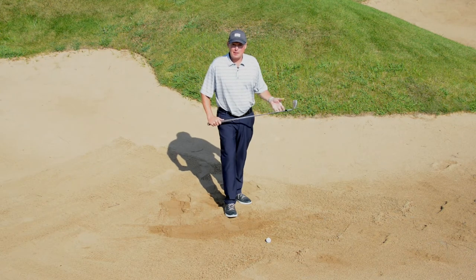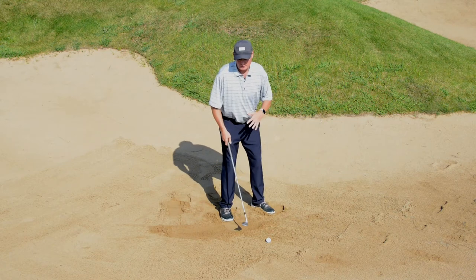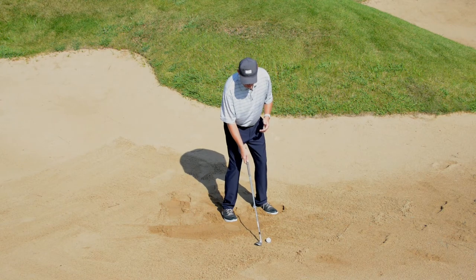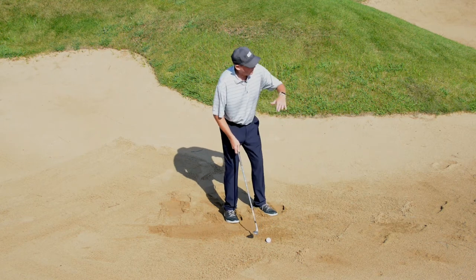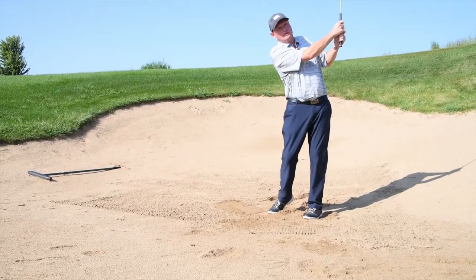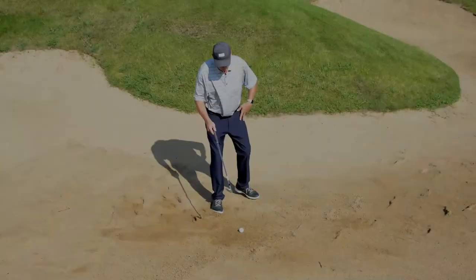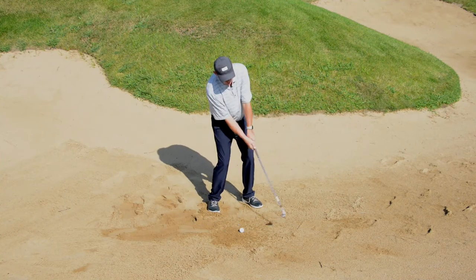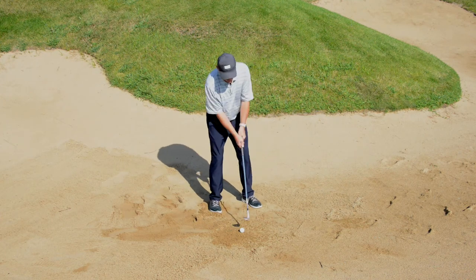When hitting a bunker shot, your first step is to use your feet and feel the surface of the sand. Determine how much sand is there, how wet it could be, and what type of shot you're going to hit. Most sand shots are hit behind the golf ball, exploding the sand and the ball to get it airborne and land softly on the green. You also want the golf ball slightly forward in your stance, which allows the club to travel underneath the ball while keeping the grip handle and your hands always moving forward toward the target.